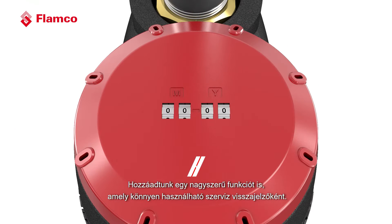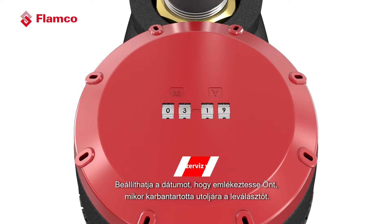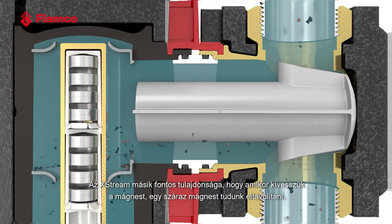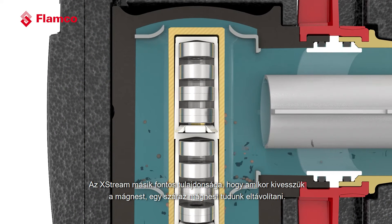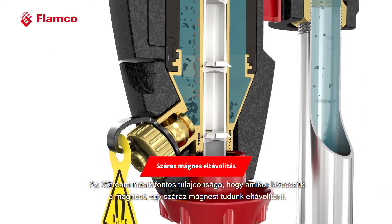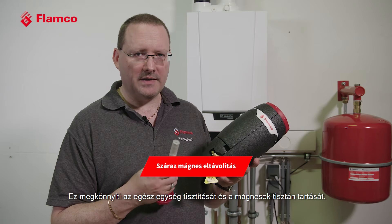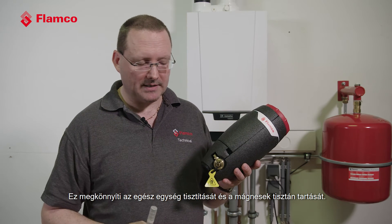We've also added a very easy-to-use service indicator. You can set the date to remind you when you last serviced the separator. Another important feature of the Xtreme is that when you take the magnet out it's a dry magnet removal, making the whole unit very easy to clean and to keep the magnets clean.